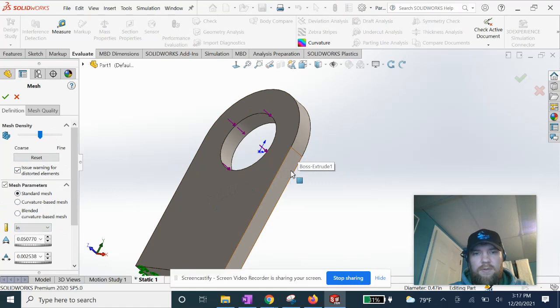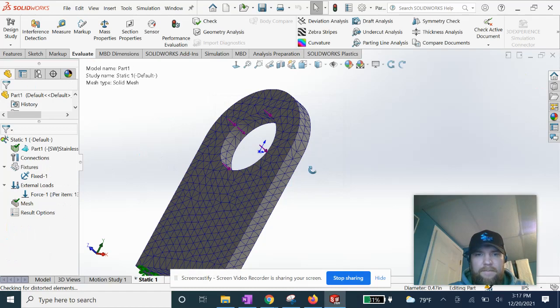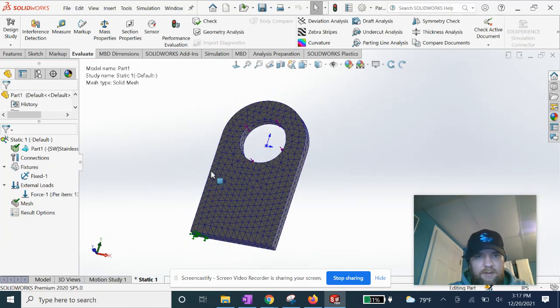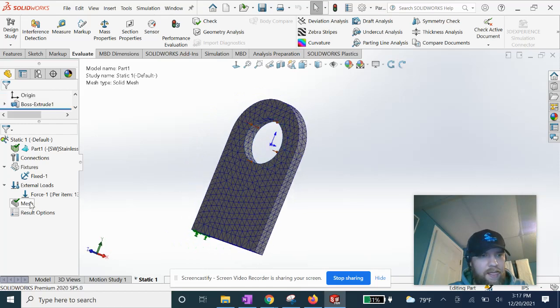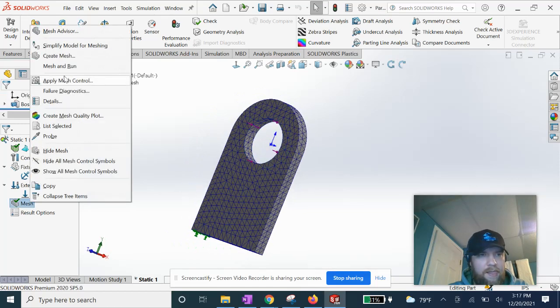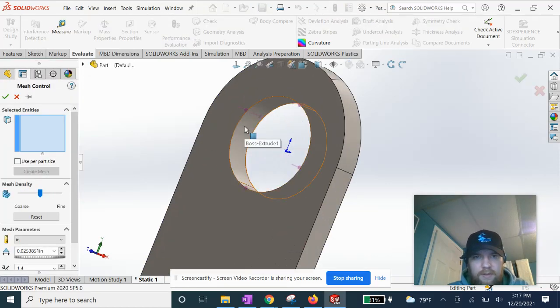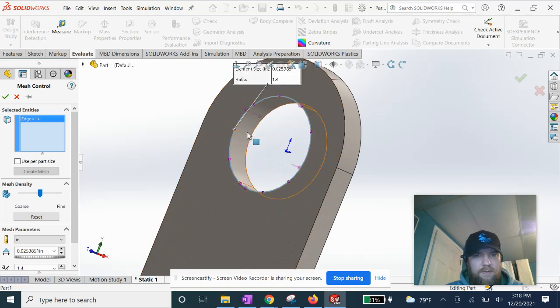We're gonna want at least two nodes inside of this width when we create a mesh. Let's see — we've got two of them stacked here. We're gonna do a mesh control on these edges and on this face here.